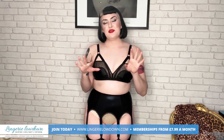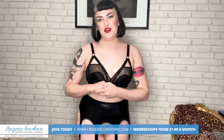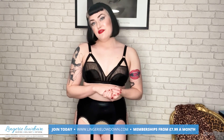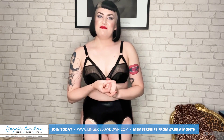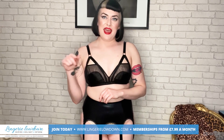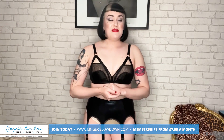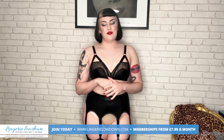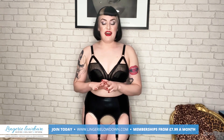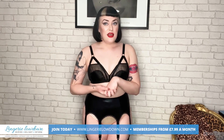Please make sure that you subscribe to the YouTube channel for Lingerie Lowdown and follow them on Instagram. And of course, if you want to, you can follow me on Instagram. My handle is @_daisy_mae — that's M-A-E. You'll be able to see more pictures and things for potential reviews. And I do actually have an Amazon wish list as well.